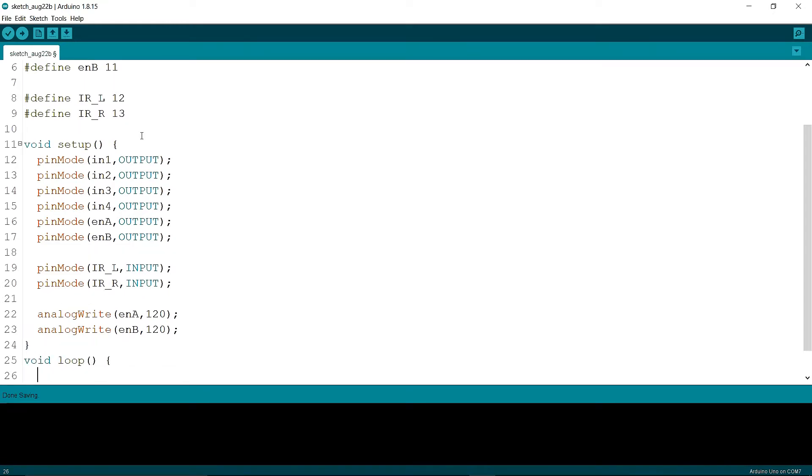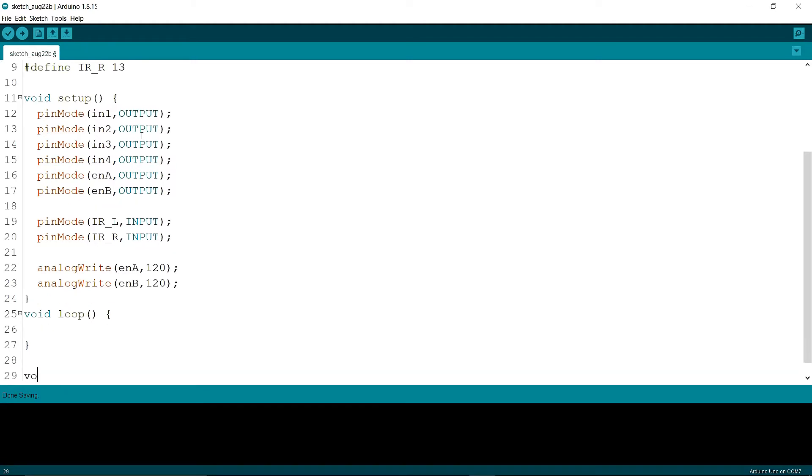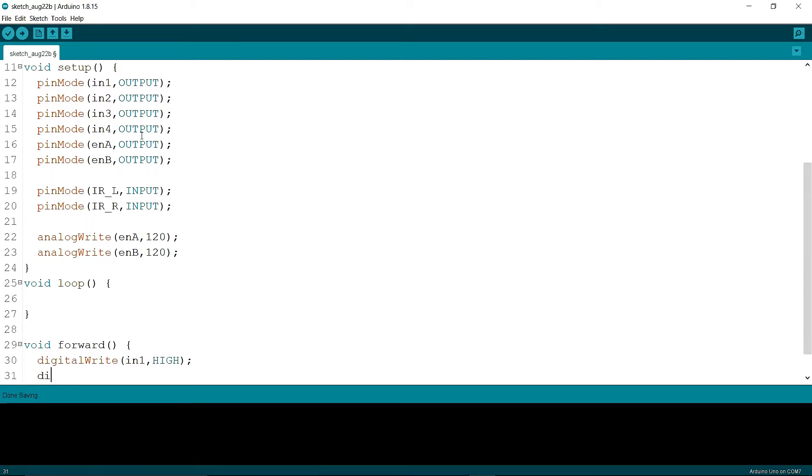Now I am writing four functions — the four functions are: forward, left, right, and stop. You can click the link in the description below to learn how to write these four functions. They are easy to learn and write.